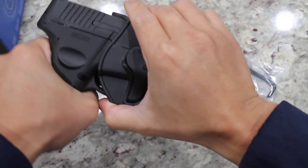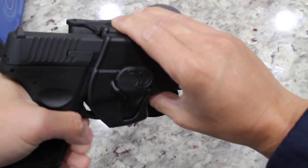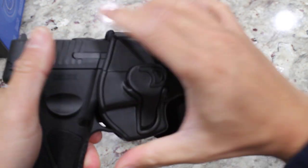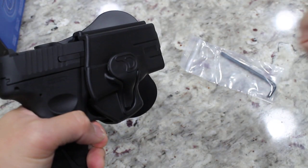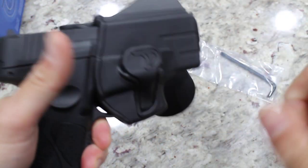Alright, I'll try to pull it apart — see if we could forcibly remove the gun from the holster. I should have worn gloves, but nope, that gun is going nowhere.